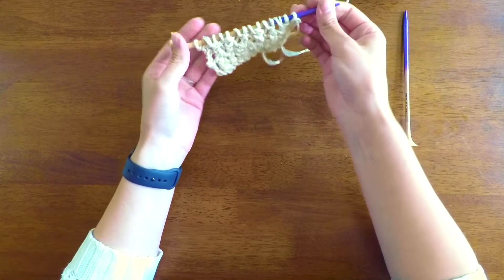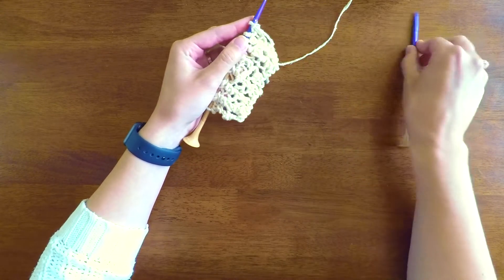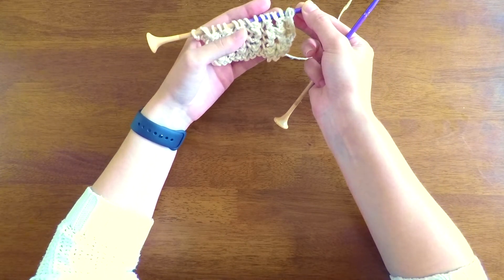It's a pretty easy stitch to know and it's just a repeat of one row. You want to make sure you have an odd number of stitches cast on — I have 15, but any odd number will do.